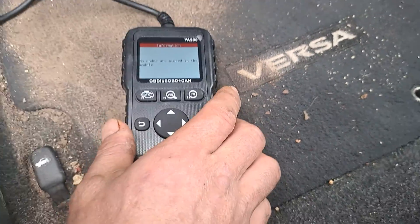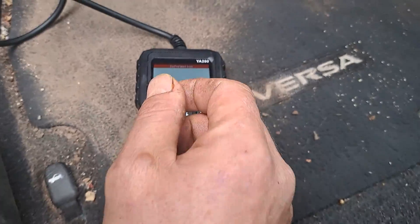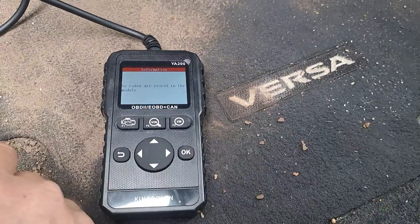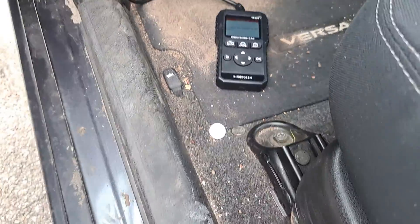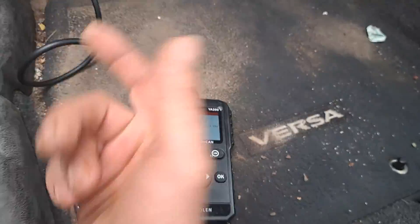That's how you use the YA200 to erase the codes and check the codes in your — well, this is a 2015 Nissan, but in any car at all, really.